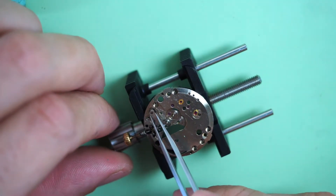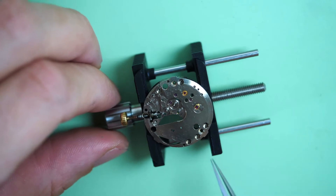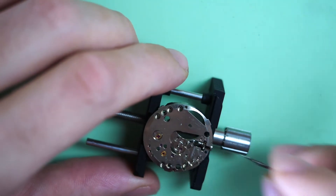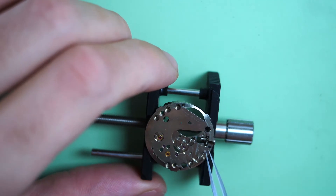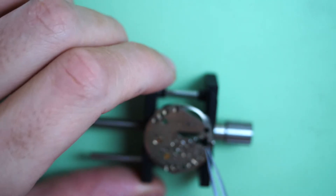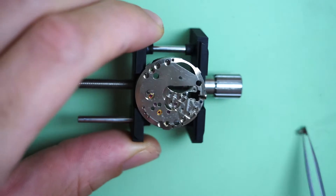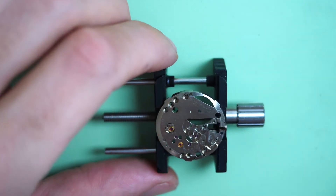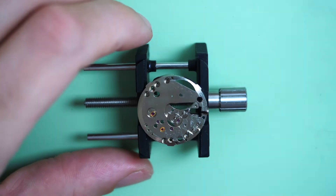Now I remove most of the bits from the keyless work — removing the stem, the clutch and the winding pinion, which stay attached together probably because of dried-up grease. Now all the parts are going to go for a clean.